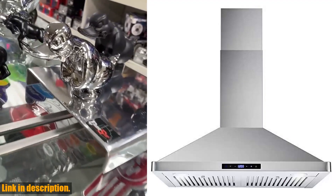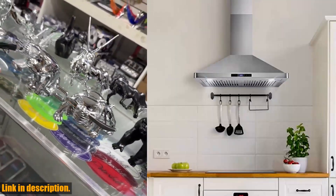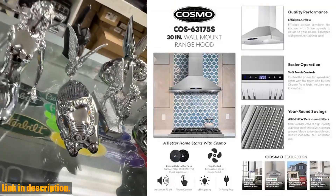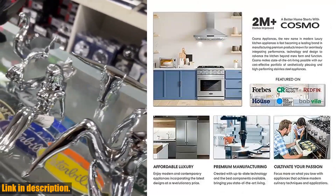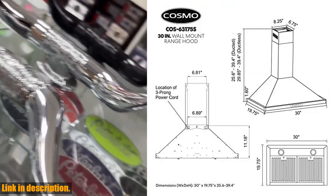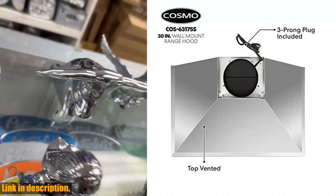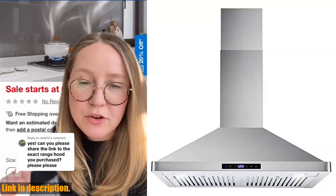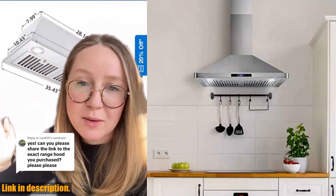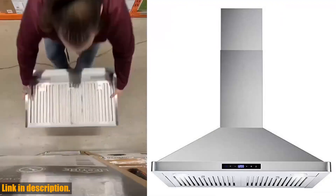Hey there, it's your favorite kitchen guru back with another amazing product review. Today, I'm here to tell you all about the Cosmo COS-63175S wall-mount range hood. Trust me, this beauty is a game-changer for your kitchen. This range hood is built with cutting-edge technology and the utmost care — it's not just a functional appliance, it's a piece of art that will elevate the look of your kitchen. And the best part? It's affordable. The 380 CFM airflow ensures that all smells and odors are removed with ease, leaving your kitchen smelling fresh and clean. The ducted ventilation system safely vents any fumes outside of your home.